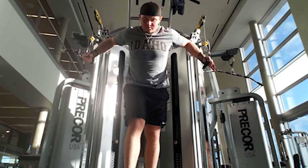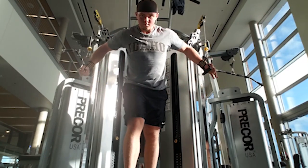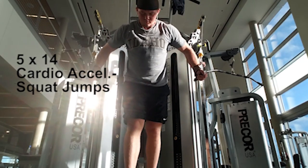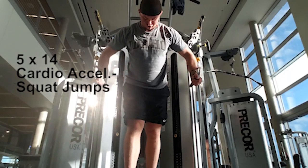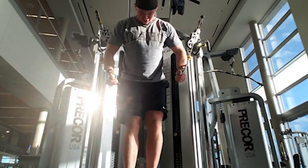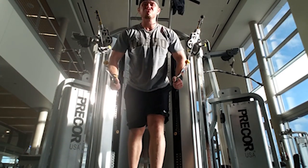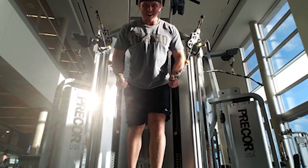Next up is cable crossovers, our third exercise. We're doing this for the lower pecs and also for the inners when we squeeze them together. Five sets of 14, and for cardio acceleration we did squat jumps in between sets. I don't bring the handlebars all the way together because I feel it more on my shoulders that way — that's just me. If you feel it more in your chest bringing them together, go ahead. As I get more tired I'm just pumping out the reps to get them done.